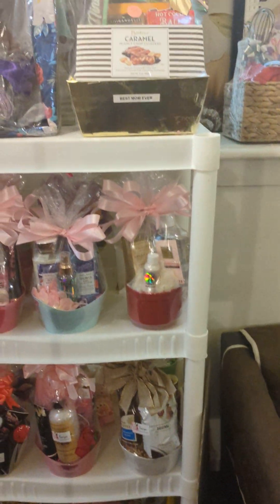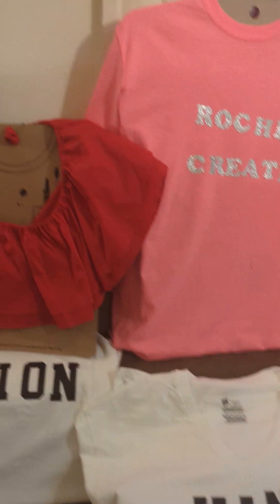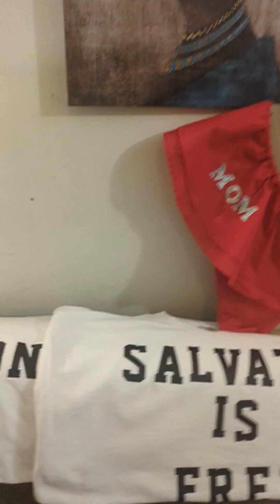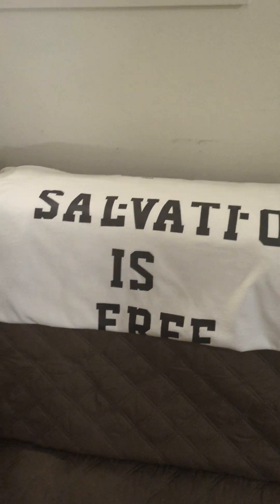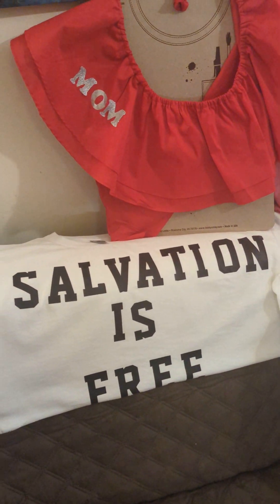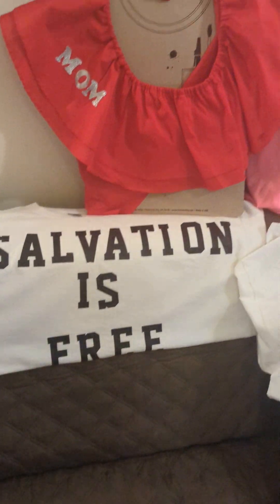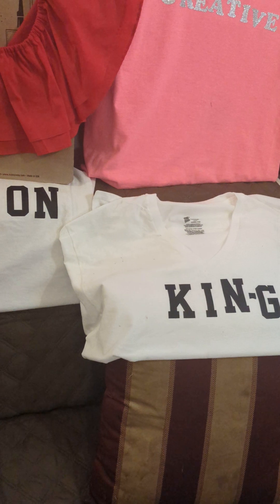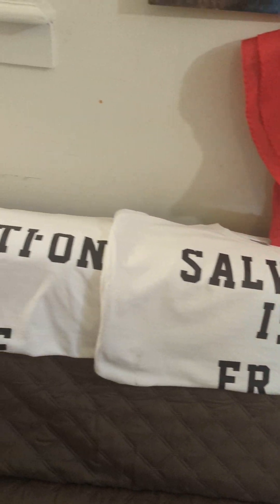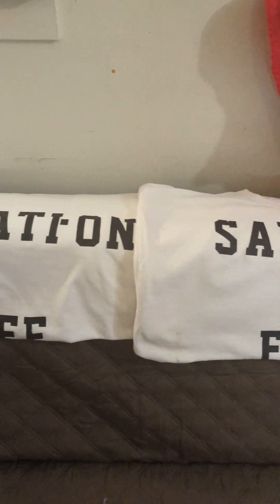I just wanted to come out real quick before I start my day. Say hi to all my basket makers, cake makers, and those that are in the gift basket business. And those that are in designing — this is another thing that maybe you can incorporate. I'm going to start incorporating my t-shirts into my business. I just wanted to say hi and show you all these nice t-shirts.